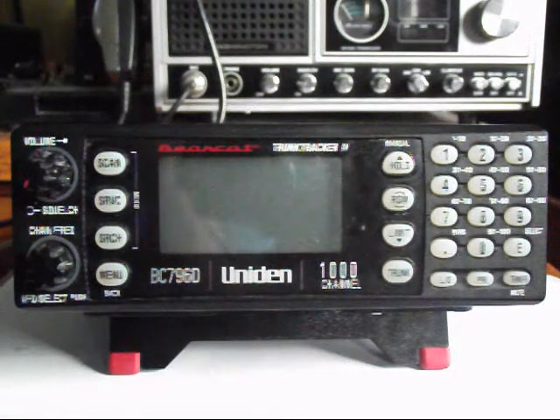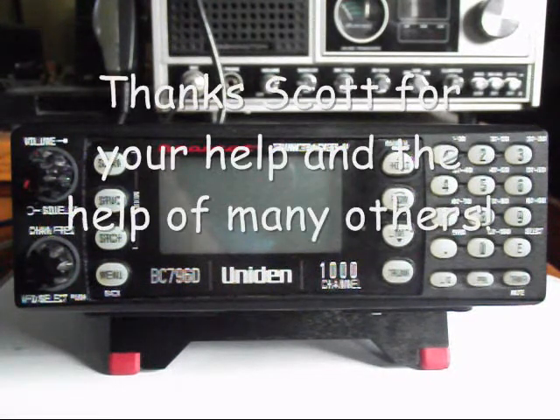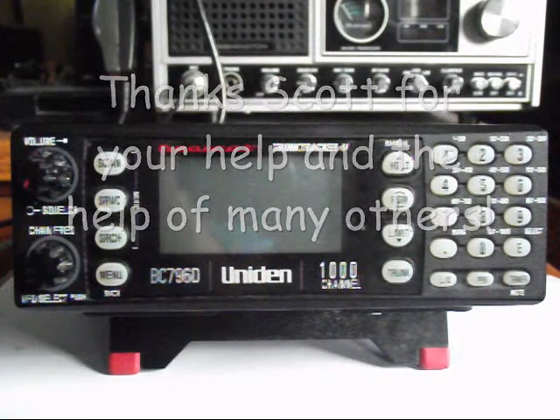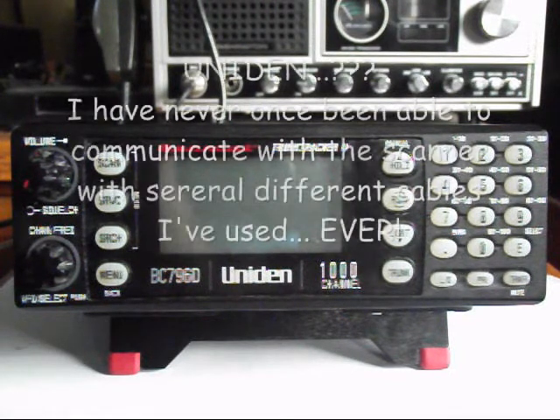So right now I'm at a loss. I have a gentleman in the United States who owns two of these and some other similar scanners, and he's communicating back and forth with me trying to give me an idea as to what to do. Basically what it comes down to now is I have to be able to communicate with the scanner in order to get the scanner to work. If I cannot communicate with the scanner, it remains a paperweight.